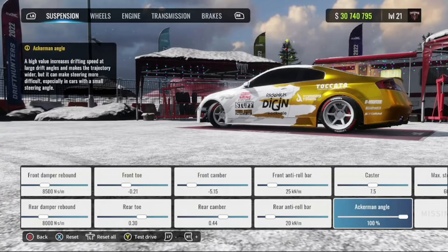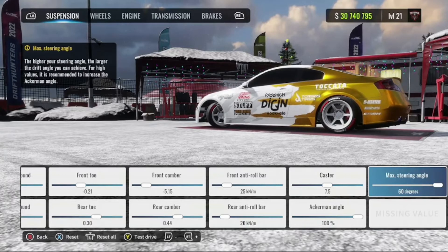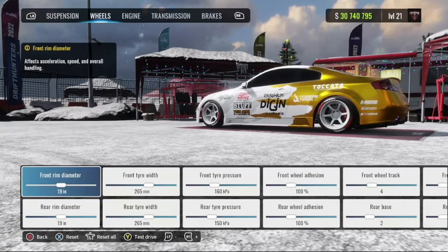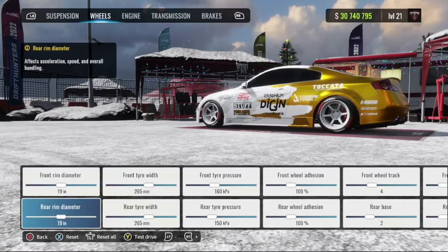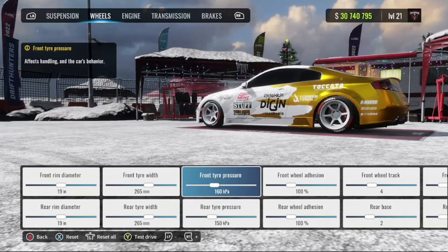You can definitely lower the Ackerman angle if you need to. If you find yourself spinning out a lot, just lower it down to whatever is comfortable and work your way up. Max steering angle: 60 degrees. Wheels: 19 inches front and rear. Tire width: 265 front and rear.